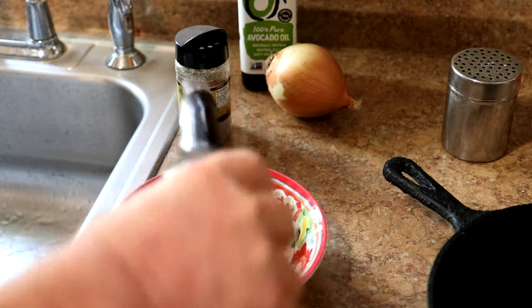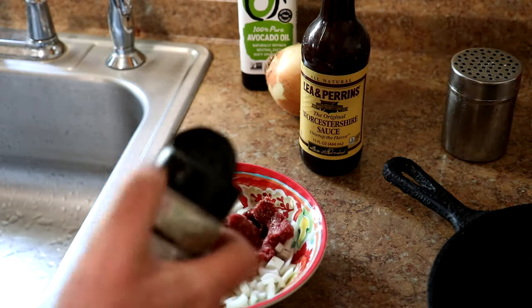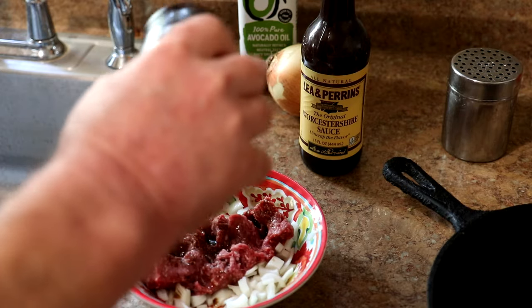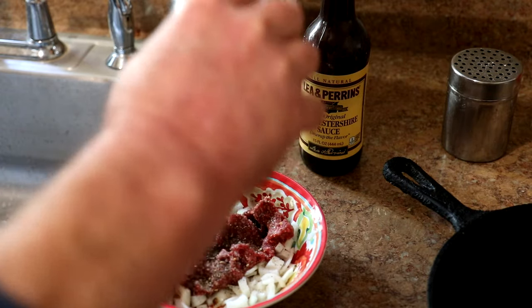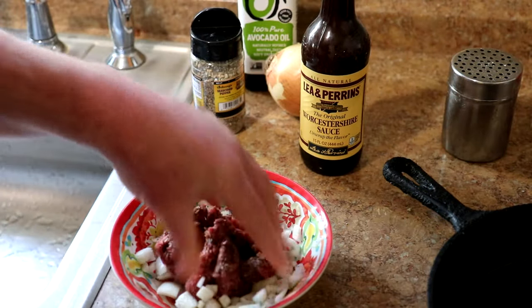About a teaspoon or so of that, and then some Johnny's seasoned pepper. Besides pepper, this has sugar, red and green bell pepper, garlic, and onion in it. I'll just get this all mixed together and make it into a patty.